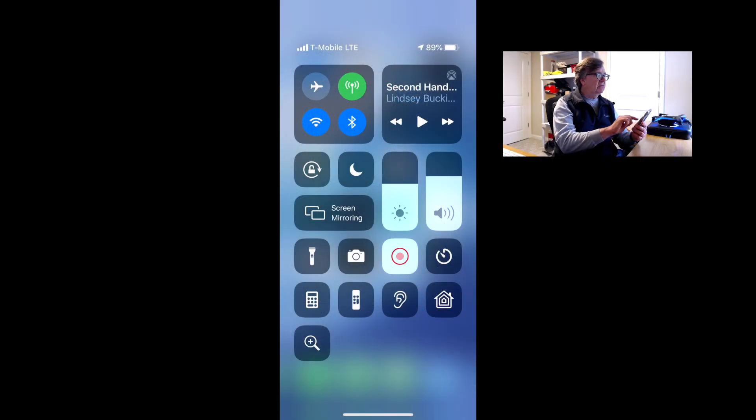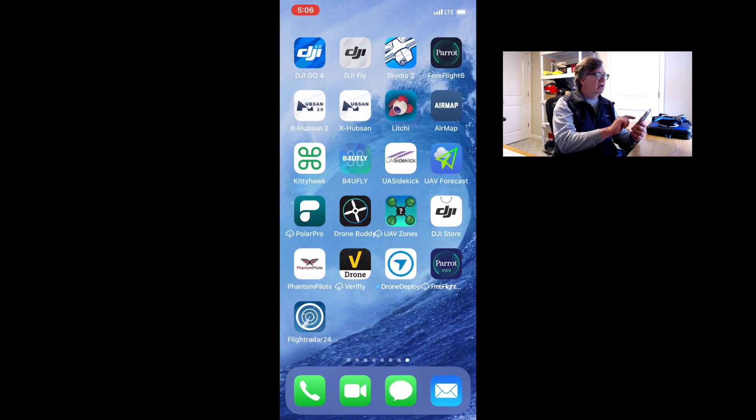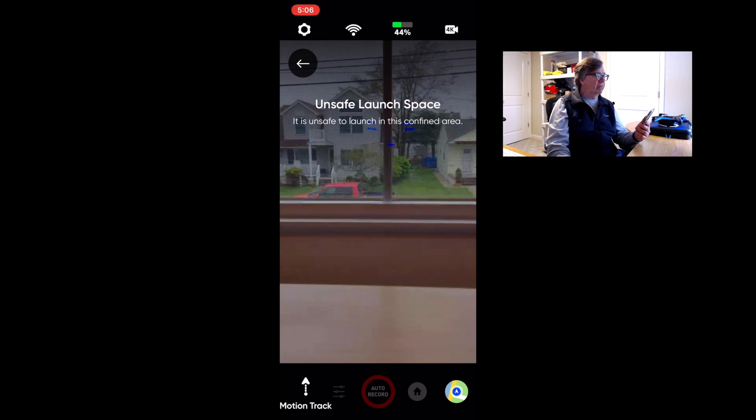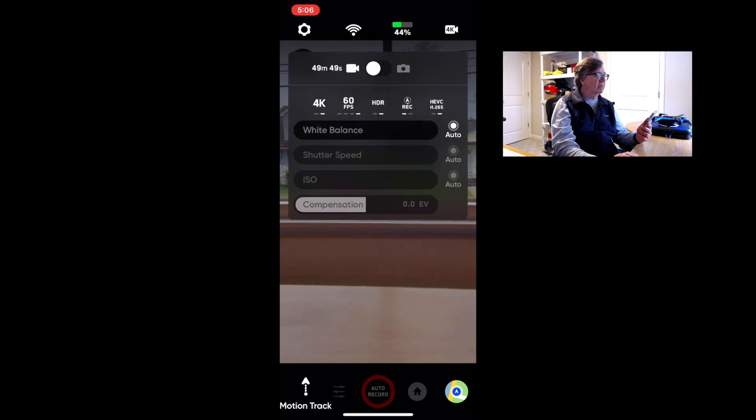I've got my Scudio 2 connected to the phone app and I'm going to do a screen recording to show you the camera settings. So we're back in the Scudio app here. In the upper right-hand corner you see the 4K icon — we're going to click that. Right now it shows we're in 4K 60 and HDR.